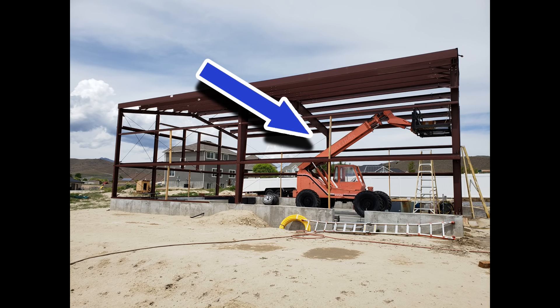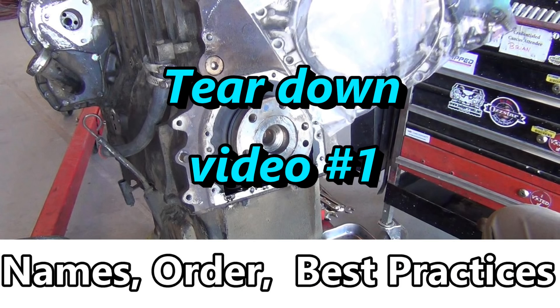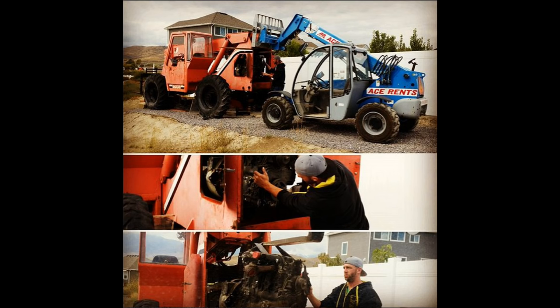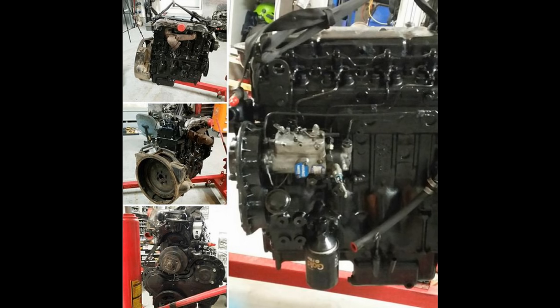I needed a telehandler in order to build the ultimate man cave, but the telehandler I couldn't afford unless I picked one up that had a blown engine — and that's what I did. I did a three-part series on how to tear the engine down, what was wrong with it. Be sure to check that out if you want. We're starting the new series on putting it back together.